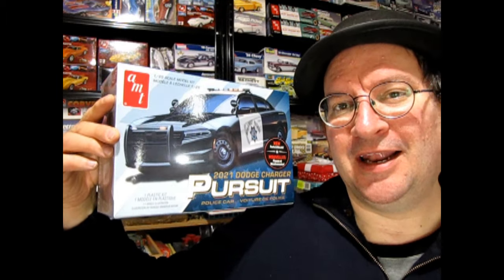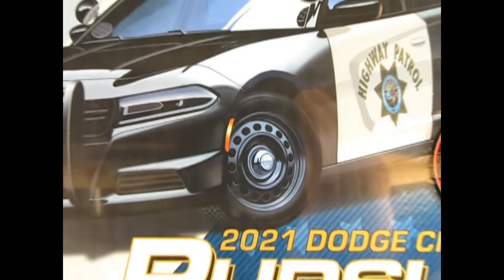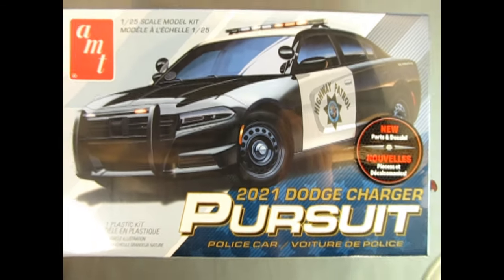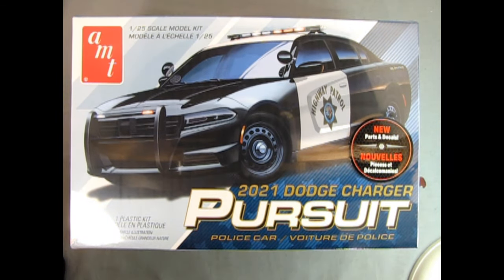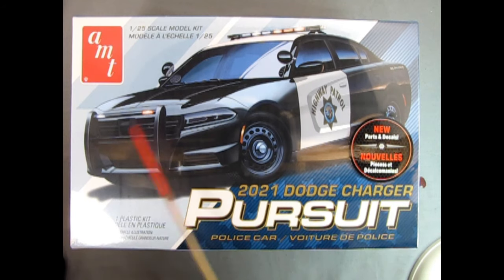Without further ado, let's go down to the bench and see what's in the box. Winding the clock back a couple of years to 2021, we get this amazing AMT Dodge Charger Pursuit police car. It says there are new parts and decals included in the kit, and boy this looks really good in its black and white paint job.